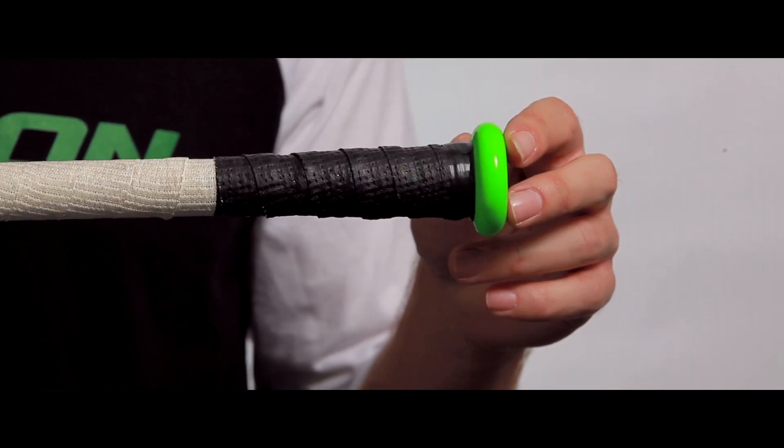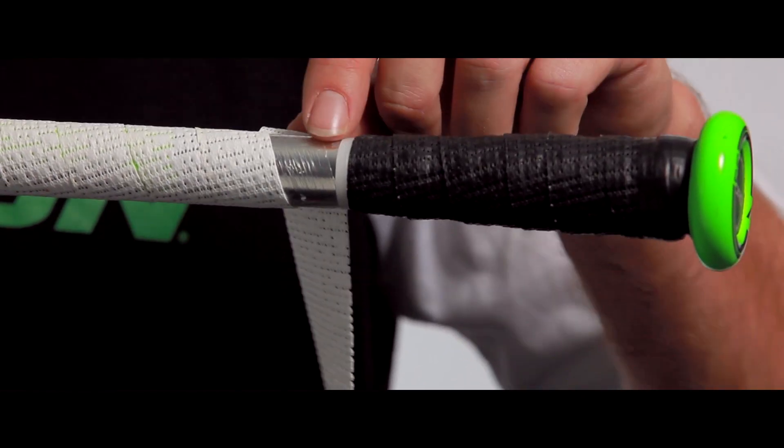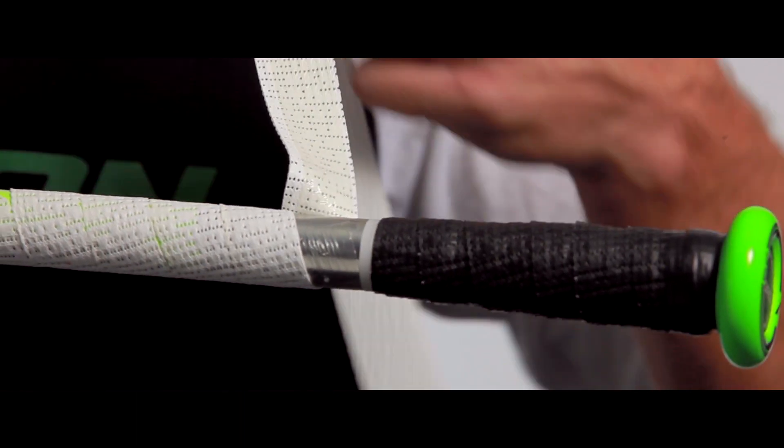This allows a player to re-grip the Torque any way they please, making the stick feel as comfortable as possible. Just make sure that the white washer is covered by the white portion of the grip tape. Then you're ready to go hit the field.